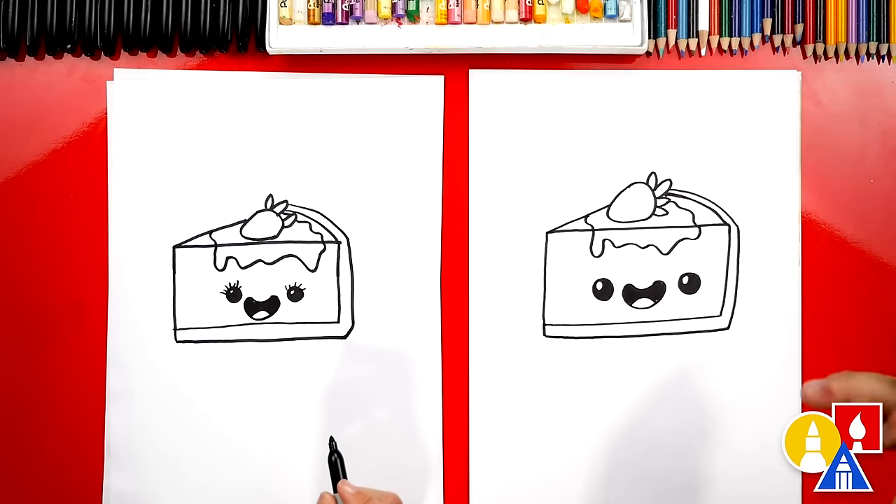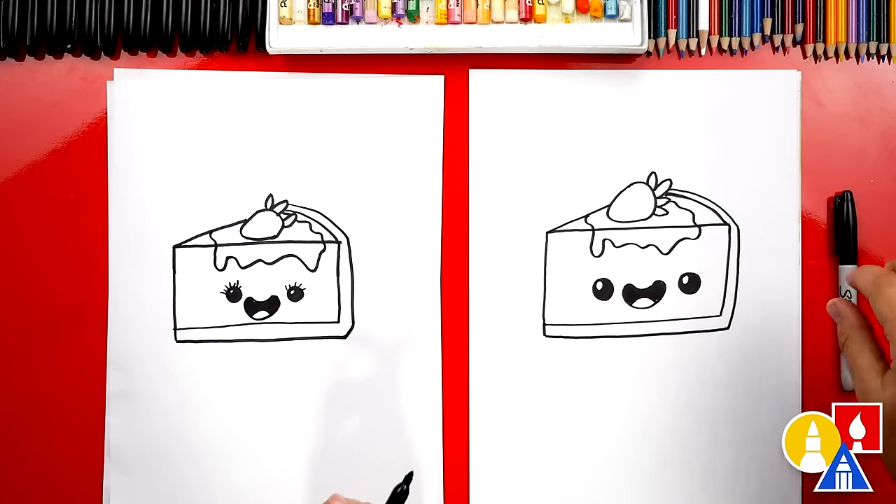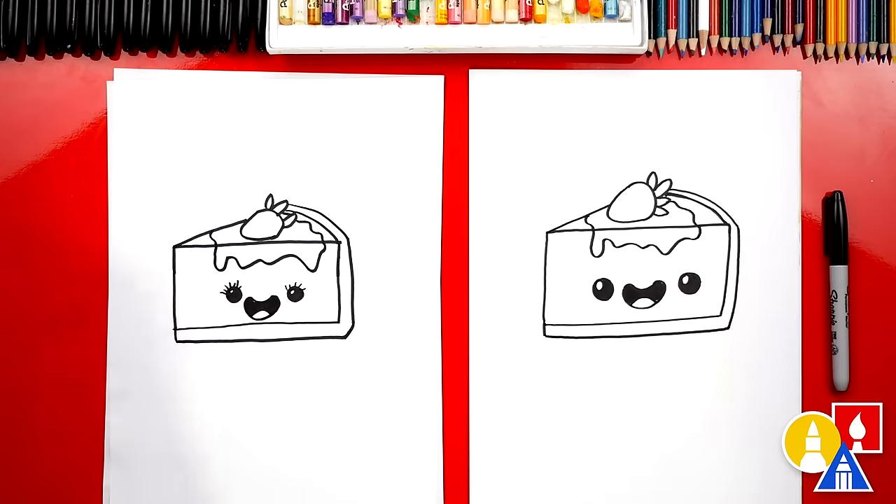We finished drawing our funny cheesecake! Except we still have one more step — color it. Yes, we need to color our drawings. This part we're gonna fast forward, but at the end you can pause the video again to match the same coloring. You ready to fast forward?